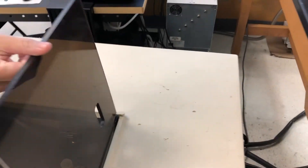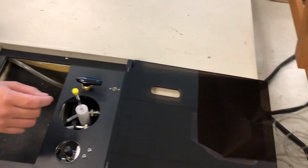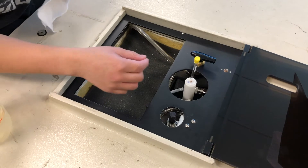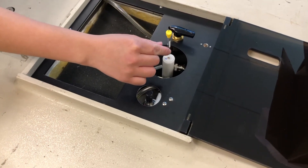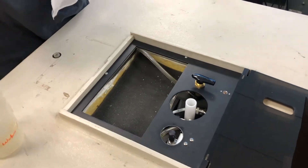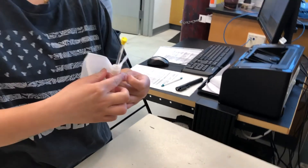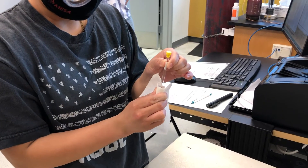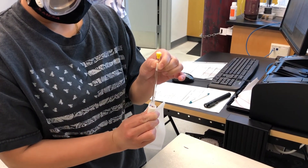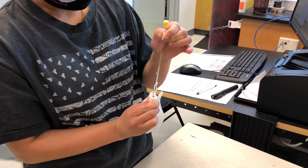When placing the tube into the machine, turn the knob 180 degrees until the sample tube pops out. Avoid touching any part of the tube that isn't white, and use a kimwipe to remove the sample holder. Place the sample tube aside in a container. Insert the tube into the bottom slot of the machine to adjust the white holder.